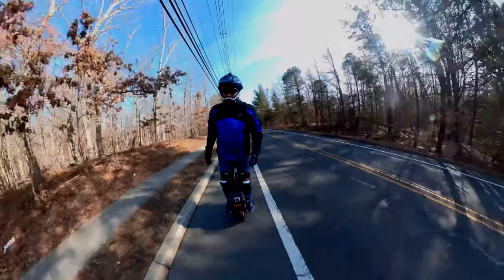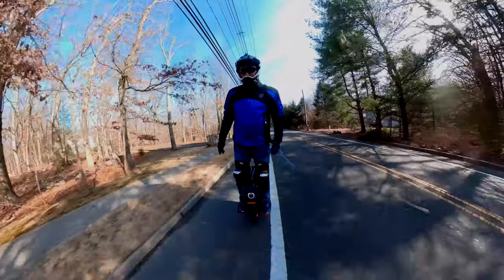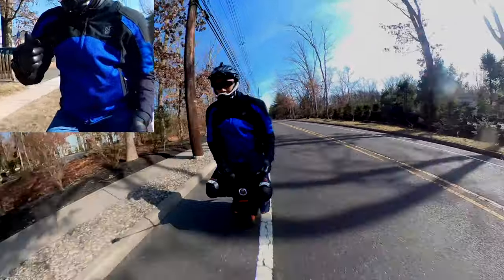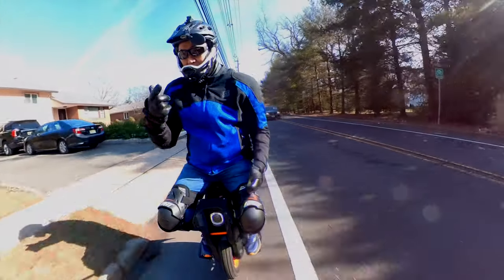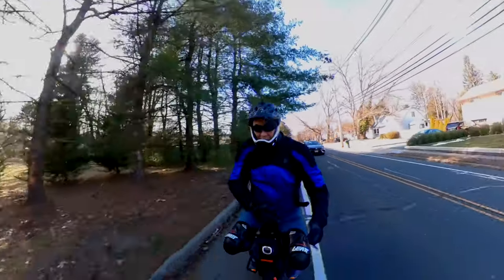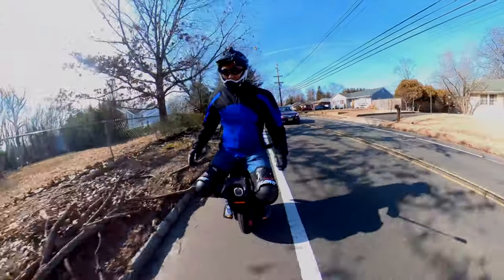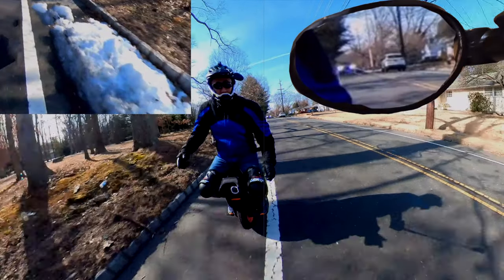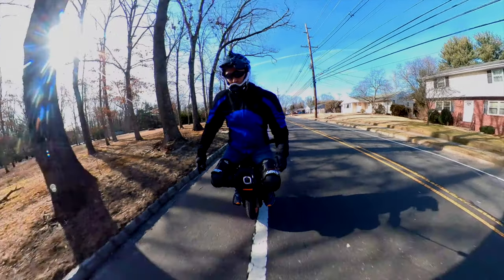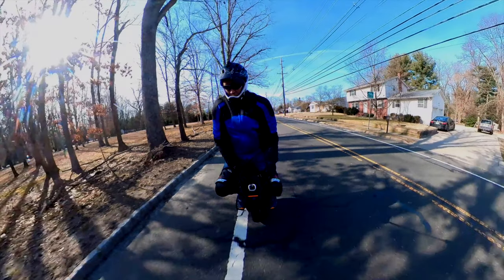At this point I spotted a snowbank up ahead. I could tell immediately that there was an oncoming car behind me. I slowed down, then decided to speed up and pass the snowbank before the car came too close. I was careful to avoid a possible pedal clip. Great thanks to the mirror for the early heads-up on the car.